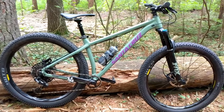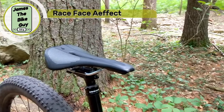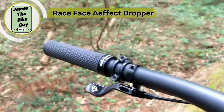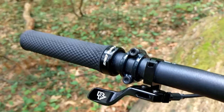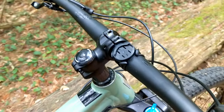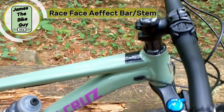To round out the Race Face parts we've got this Race Face dropper post. You press the lever, boom, it comes right up with a nice aluminum paddle that almost feels like a shift lever. We're also rocking Santa Cruz grips and a Race Face handlebar and stem.